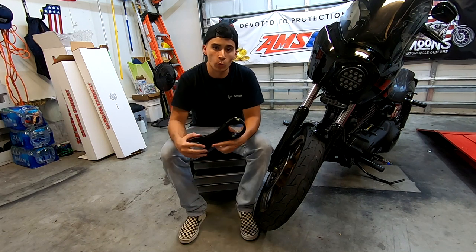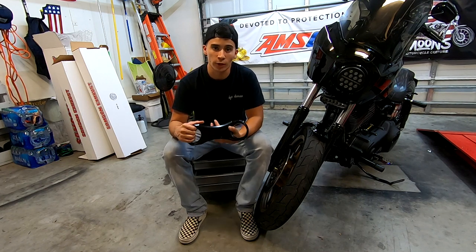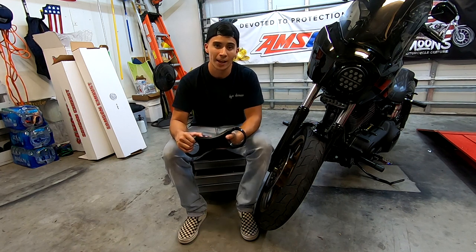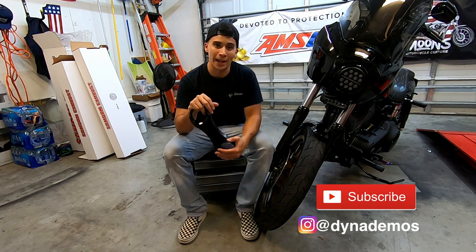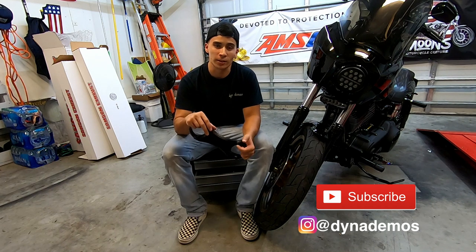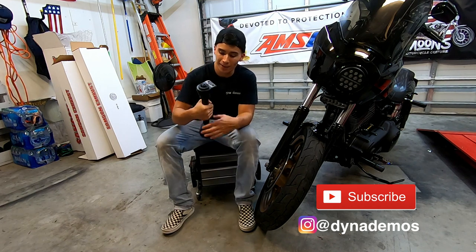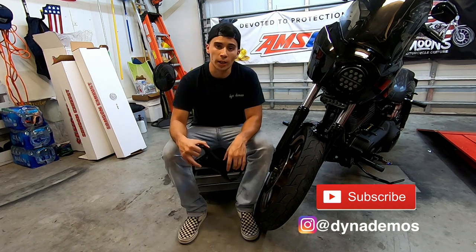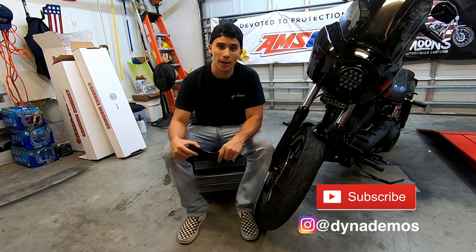Let me know in the comments what you guys think about fork braces — I'm curious if you've had different experiences. Maybe I was just expecting too much from a fork brace. I still think the Villain 2 Hero fork brace is a great option, but to improve my handling I'm going to start looking at suspension and motor mounts. Here's a sneak peek of the next video — this is a Chopper Hoss front motor mount because I'm trying to improve my handling. This was Lego here with Dyna Demos, and if you enjoyed the video please like, comment, and subscribe. Thank you.